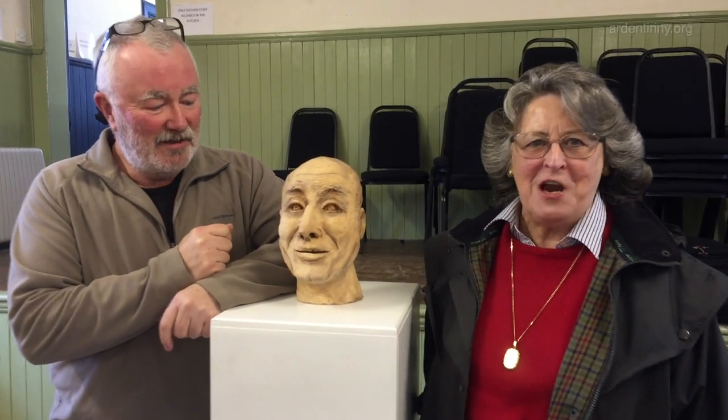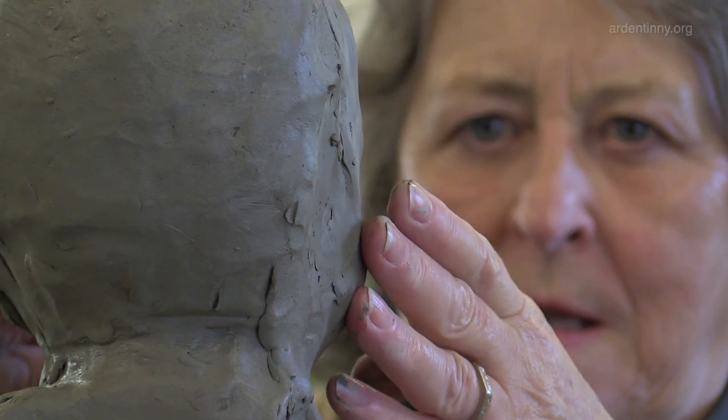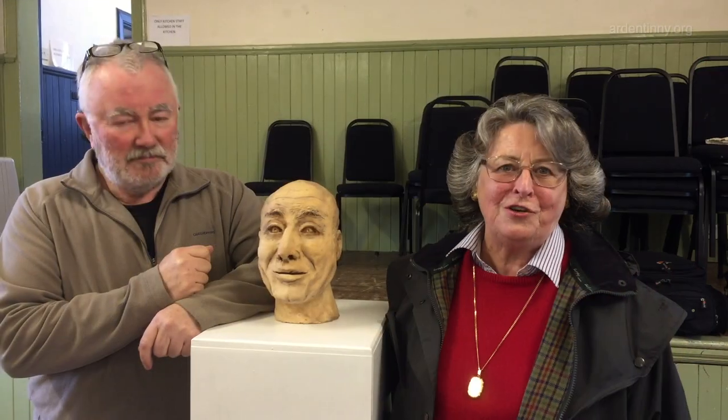It was very difficult trying to get the proportions right and the features, and I still don't feel that the features do Keith justice. But apart from that I thoroughly enjoyed the course and I'm going to do another one.